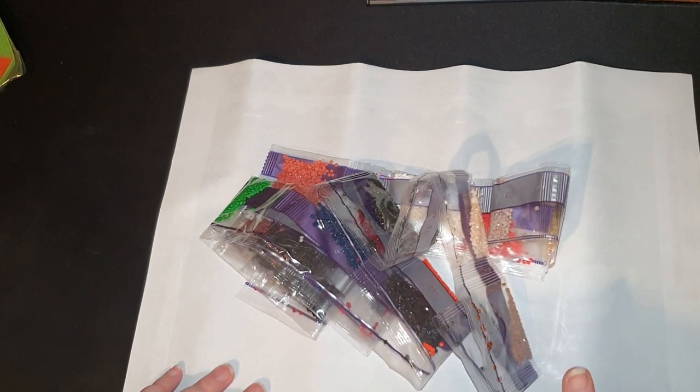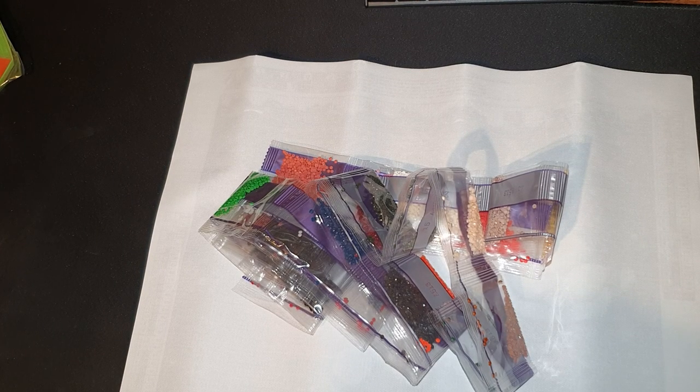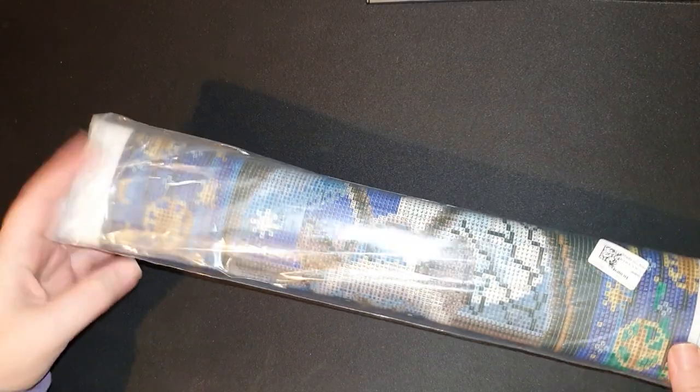I'll put the screenshot up so you can see it completed and check the price and description. I just think it's absolutely adorable and so cute for Christmas — we're only a couple of months away now. Really nice that one. And now our last canvas from this package.